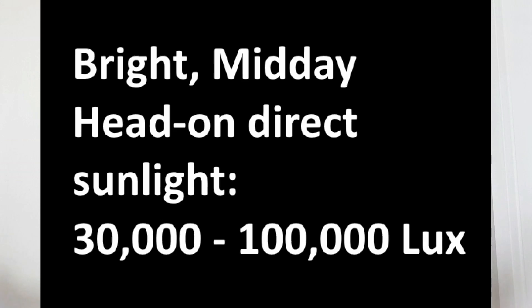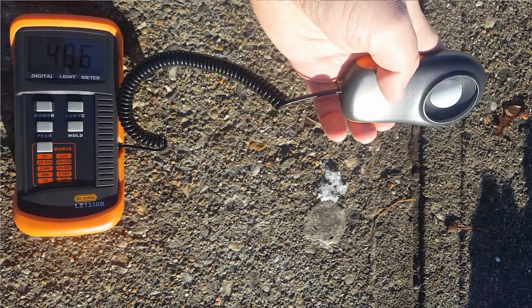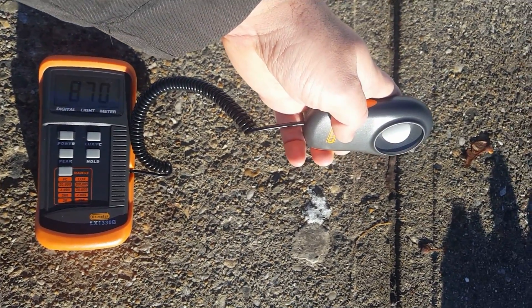So let's talk about how much illuminance cannabis needs at the canopy level and how to measure it. Head-on direct sunlight on a clear bright midday is anywhere from thirty thousand to a hundred thousand lux depending on where in the world you live and the angle to the Sun. Getting close to a hundred thousand lux is pretty tough.